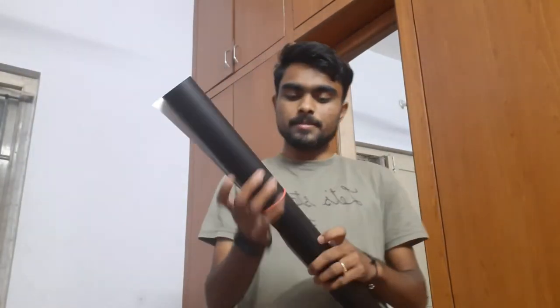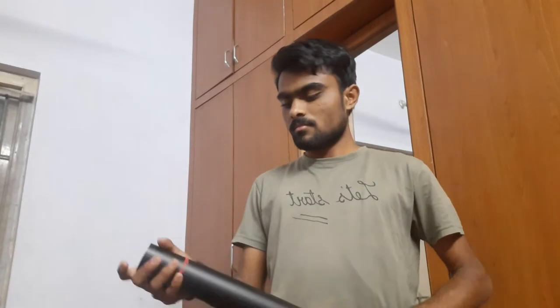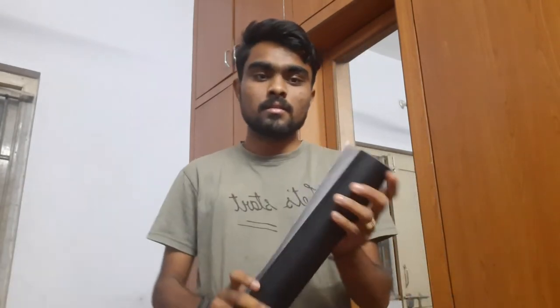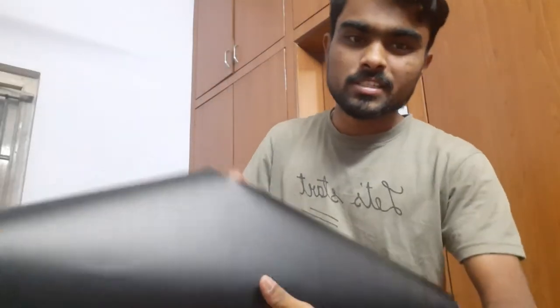Let me open this — it's called a vinyl sheet. The size of this vinyl sheet is 16 inches by 24 inches, that is about 10 square feet total. This cost me around three to four hundred rupees. You can buy it online on Amazon, or directly get it from the market.